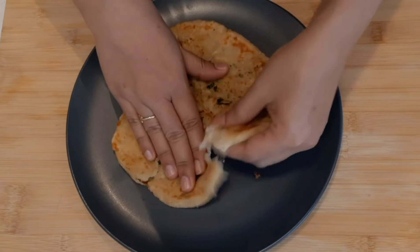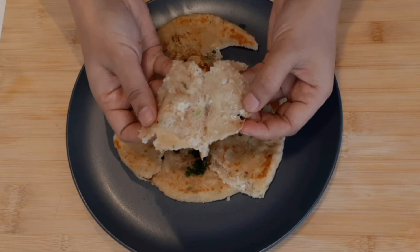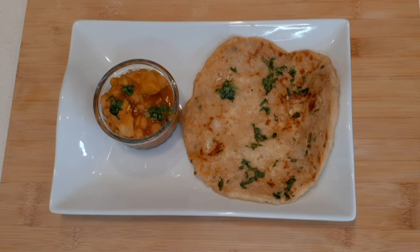Since we added wheat flour, the paratha will remain soft even after a few hours. Transfer it to a serving plate and serve with any type of Indian curry. Try this yummy potato paratha stuffed with cheese — if you like my recipes, please like, share, comment, and subscribe!